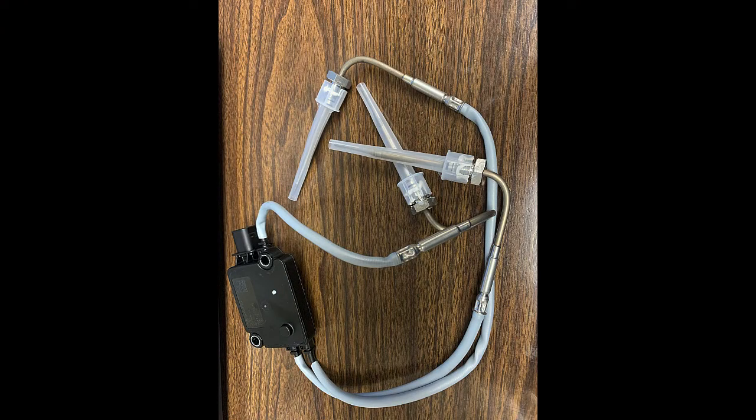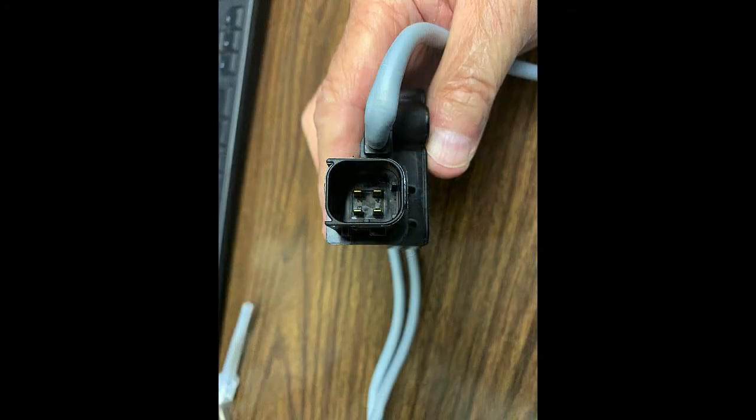Here's the module with the three probes on it — this is the one that bolts onto the diesel particulate filter. Those probes do have to go in a designated place or the numbers will read backwards, causing fault codes, de-rates, and everything else. But it's pretty easy — if you bolt it on the same way you took the old one off, you really can't make a mistake.